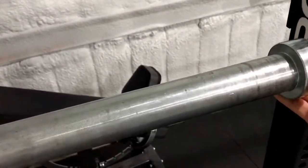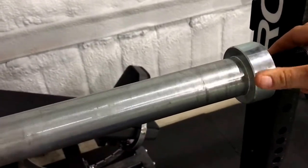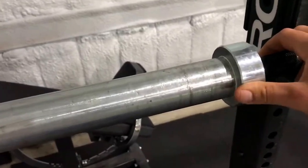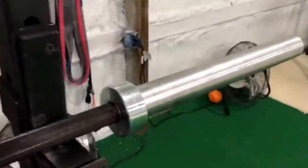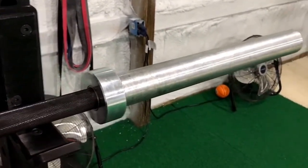It has bushings, not bearings like you would see in an Olympic bar. There's just a little bit of spin — about the amount you would need for any kind of powerlifting, maybe cleans, but you're not going to do anything much more dynamic than that. So you don't need that extra spin. No complaints there.